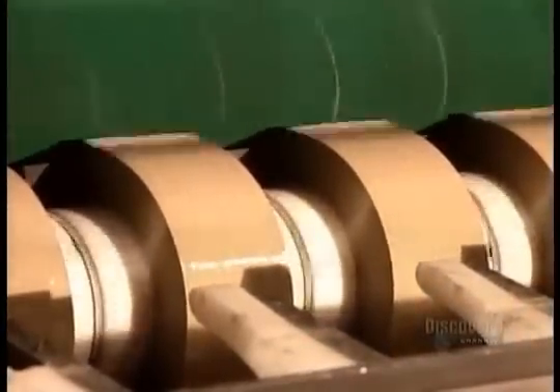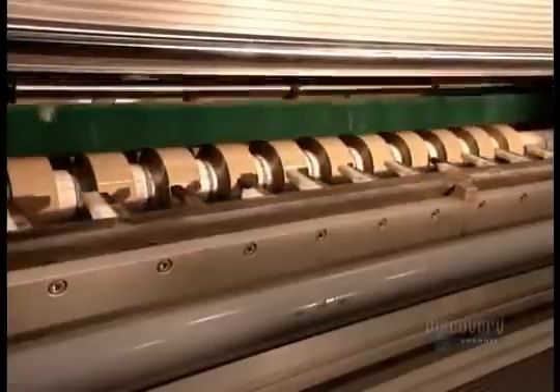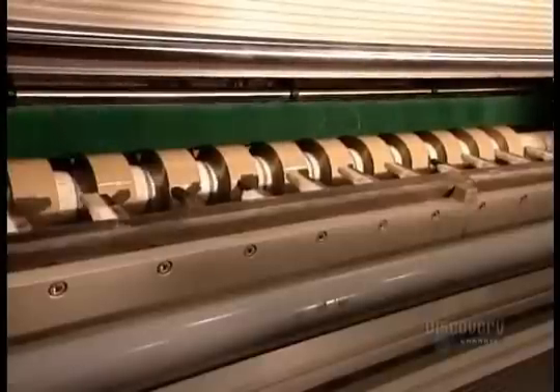Each strip winds onto a cardboard core, its end sealed with a tab. The length of tape per roll varies according to the customer's specifications.